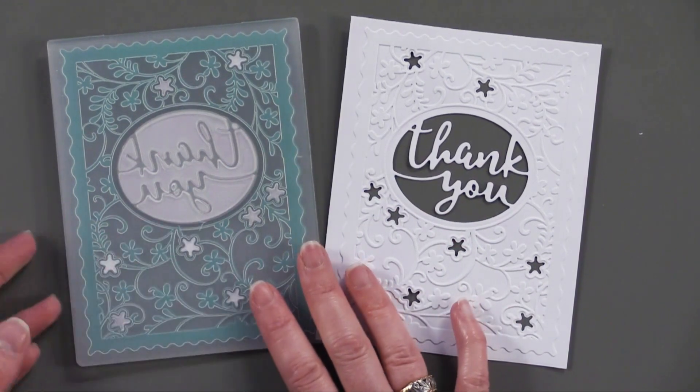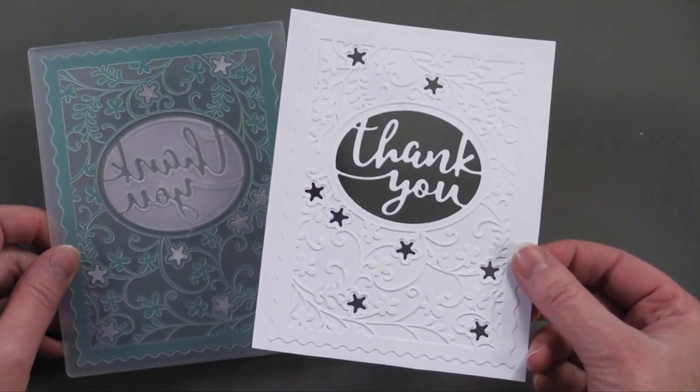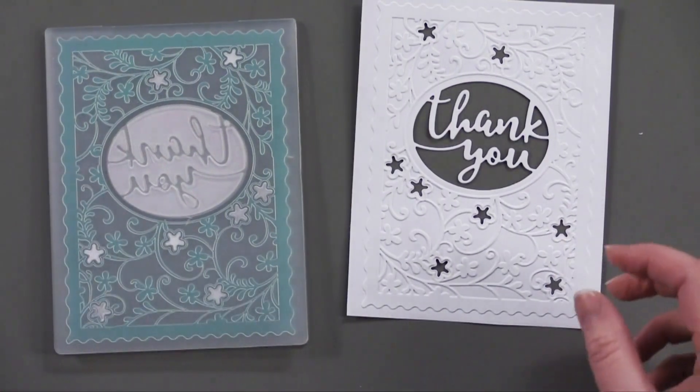This one is from Hampton Art. This one not only cuts and embosses but it also has a greeting with it — and it looks like this. So let me show you a card that I did with it.